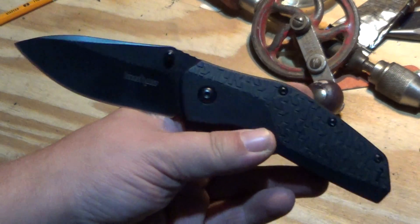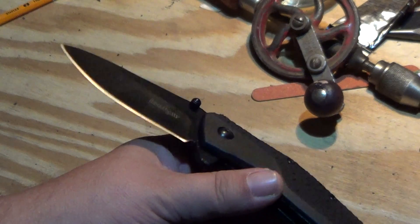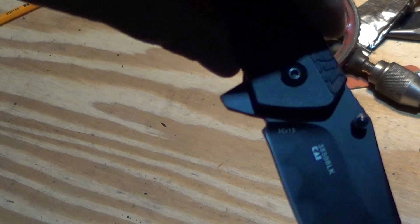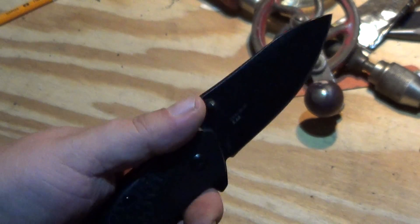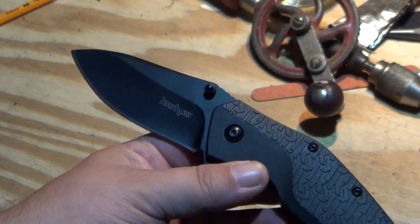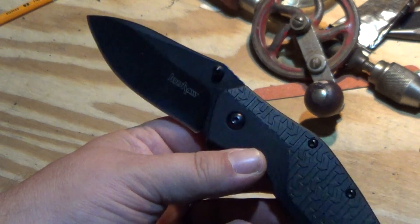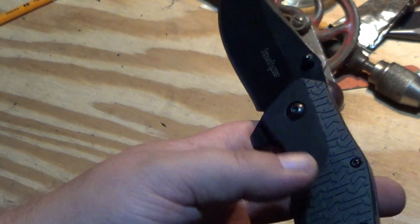The Walmart version came in a pack with the Kershaw Freefall. It's 3CR13MOV steel — I still don't know much about that. I haven't used this knife at all yet.